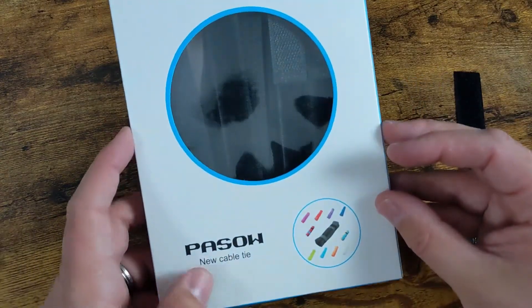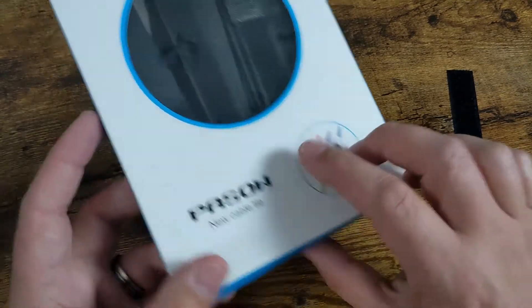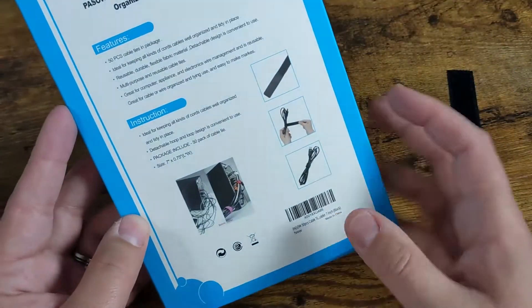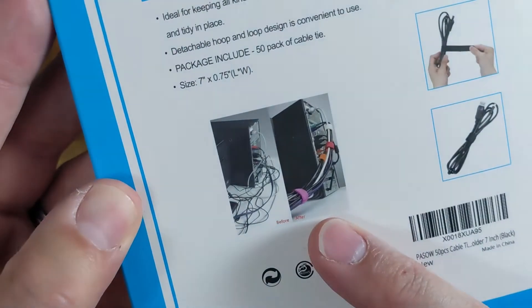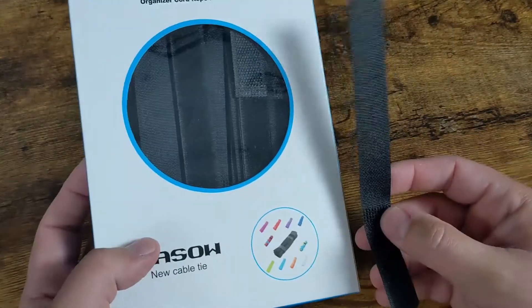Price wise, it's absolutely fantastic. They do make multiple colors and shapes and all sorts of different stuff. So if you're looking for some cable ties and want to do some cable management, this will definitely do what you're looking for.